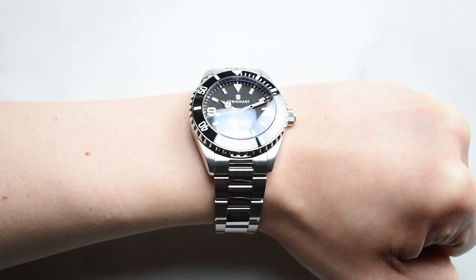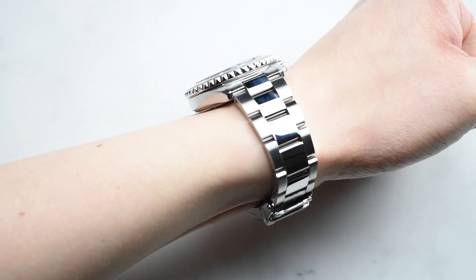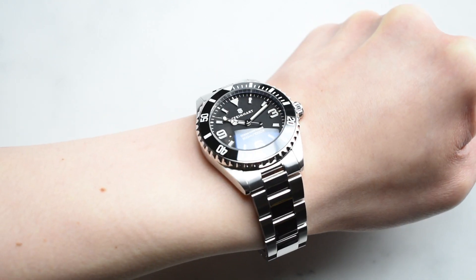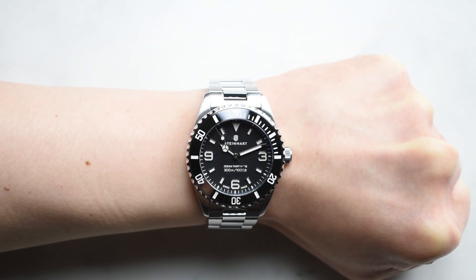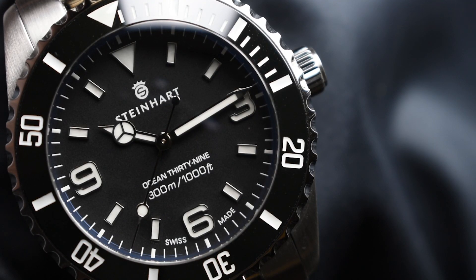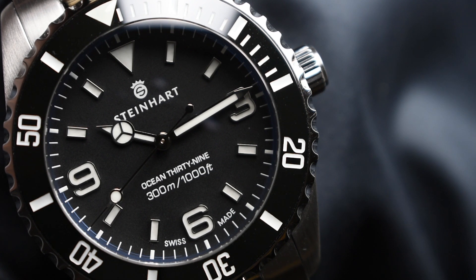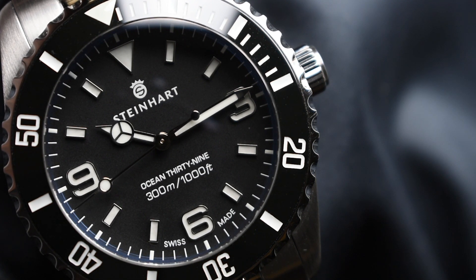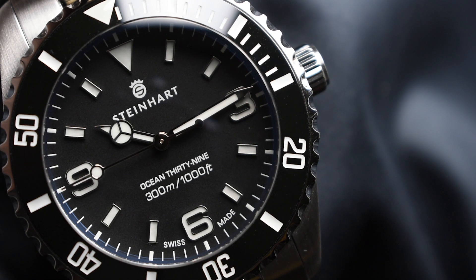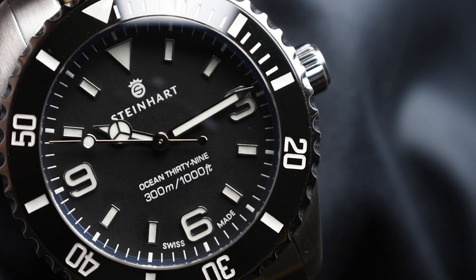The Ocean 39 Black Ceramic Premium is a tasteful size that many will definitely enjoy, combining both elegance and a sporty look while providing a comfortable fit on most wrist sizes. Overall, Steinhard has certainly stepped up their game with this impressive new addition to the Ocean 1 family. The upgrade in case material and refined finishes certainly reflect Steinhard's passion for producing fine Swiss-made timepieces with incredible value.